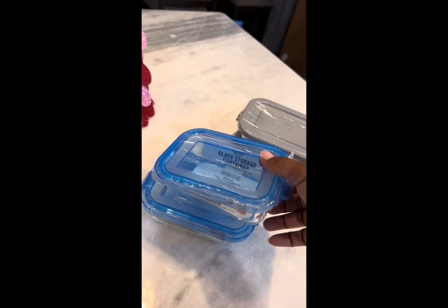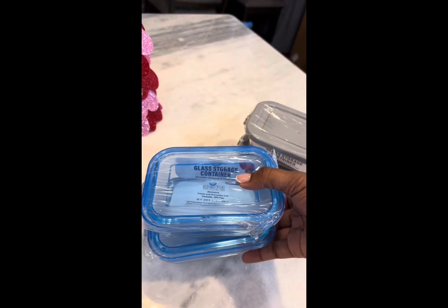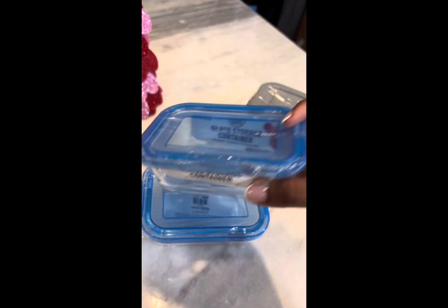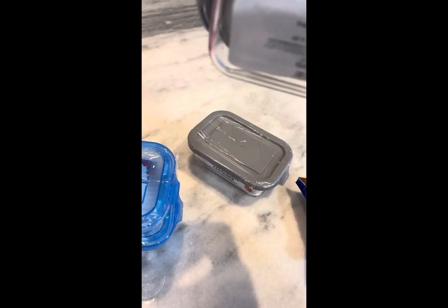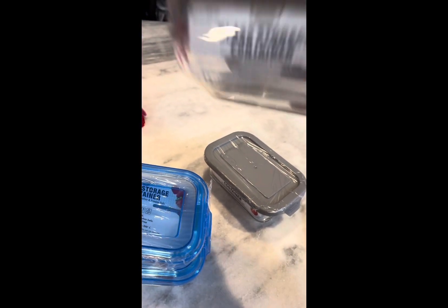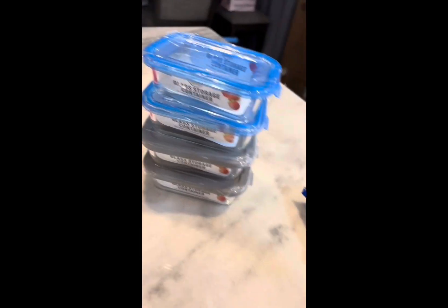Wait, one last thing — I picked these up the other day: the glazed storage containers. I saw one of the influencers on YouTube post these and I was like oh my god, they're so cute. I ran to Dollar Tree and picked them up — they had a gray top and a blue top so I got two of each. Good for portion control, and they're freezer safe, microwavable, and dishwasher safe. Y'all go grab a few of these if you happen to be in the DT — good quality!